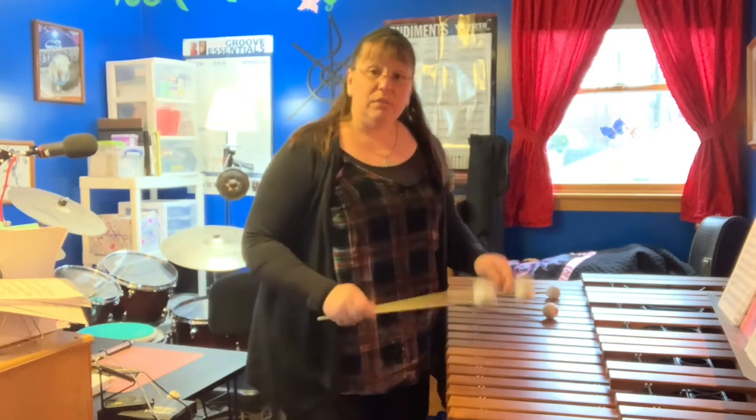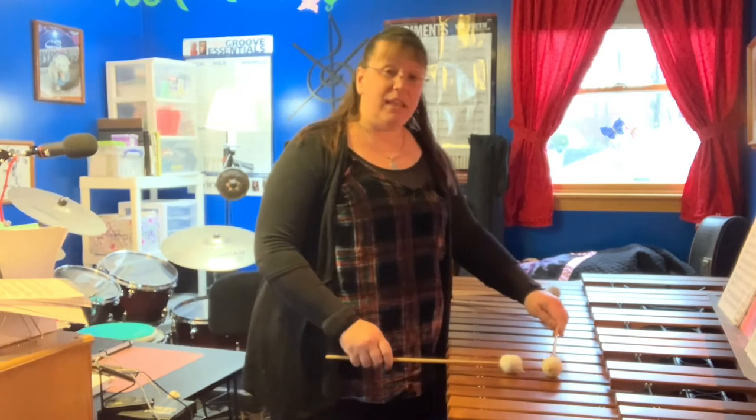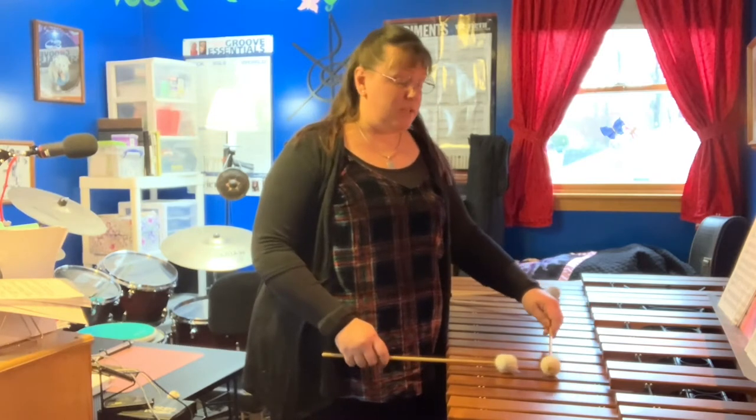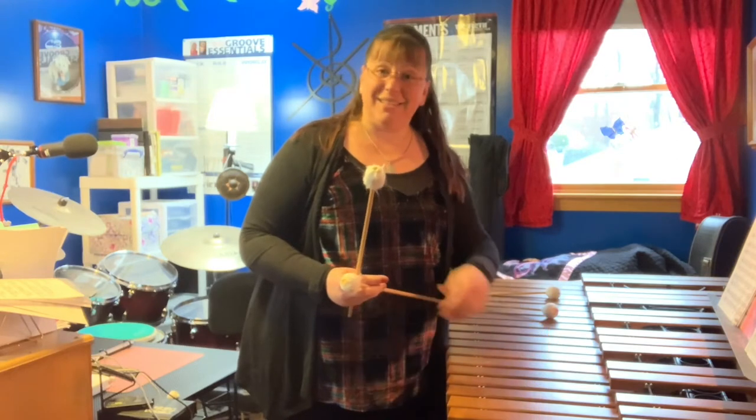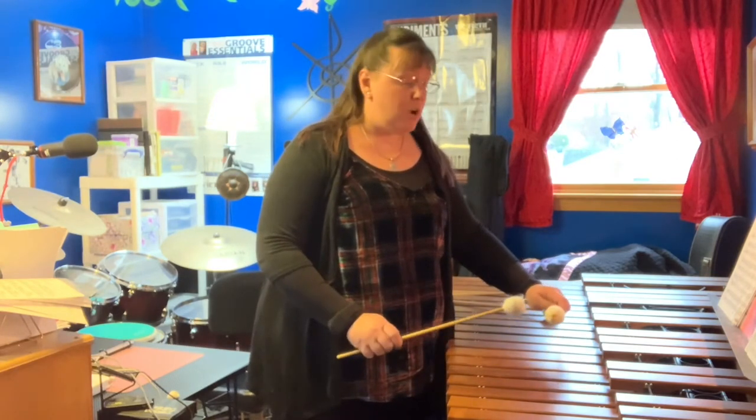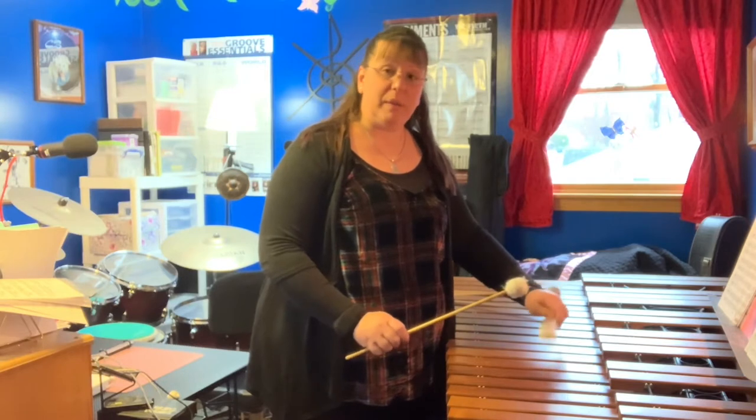Usually what I'll do is put on my metronome and just pick a note, with my mallets slightly on either side of the center of the key so that I'm over the resonator but not dead center. I will simply start with quarter notes with my metronome.